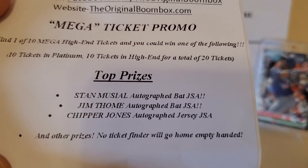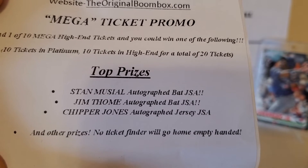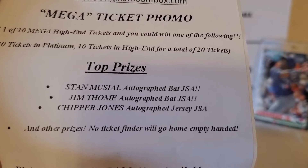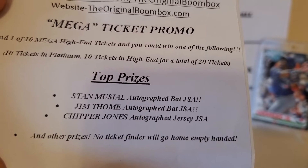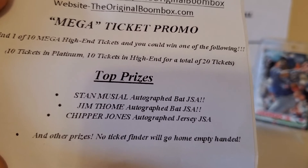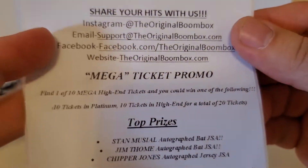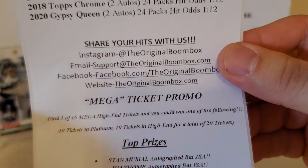If you pull one of these random tickets, the top prizes this month are the Stan Musial and Jim Thome autographed bats and the Chipper Jones autographed jersey. The other 17 ticket holders are guaranteed a prize also, which is always cool. I've yet to pull one in the dozens of these boxes I've bought - never pulled a ticket. I'm hoping to pull one of those eventually.